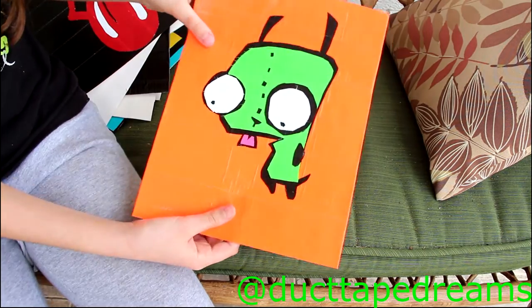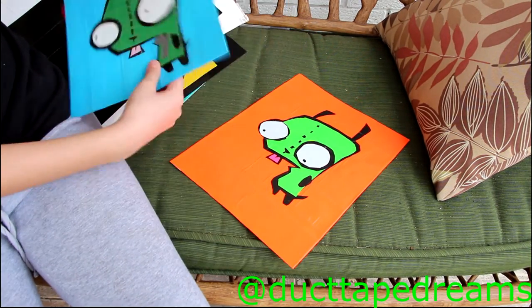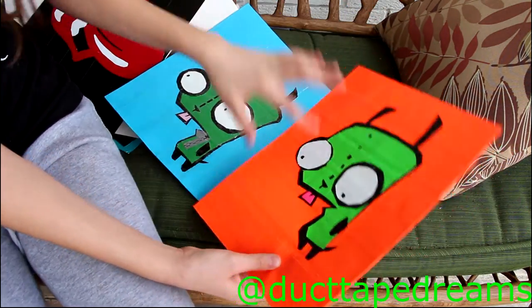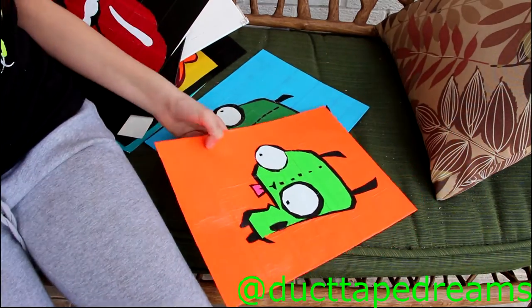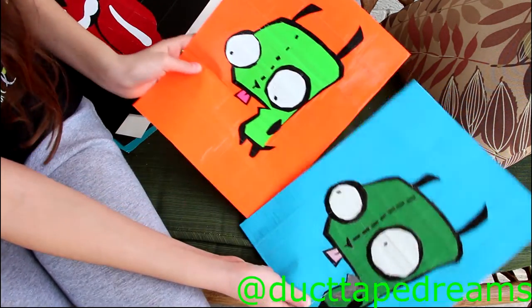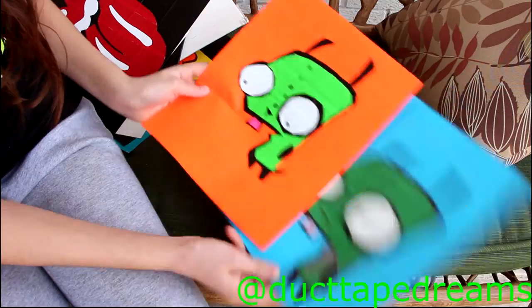Next up I have my old Invader Zim, and let me grab the new one to show how much I've improved. This old one was made with lime green and the new one with a darker green. I would have preferred lime green on the new one too, but I didn't want to make them exactly the same. You can clearly see how much I've improved.